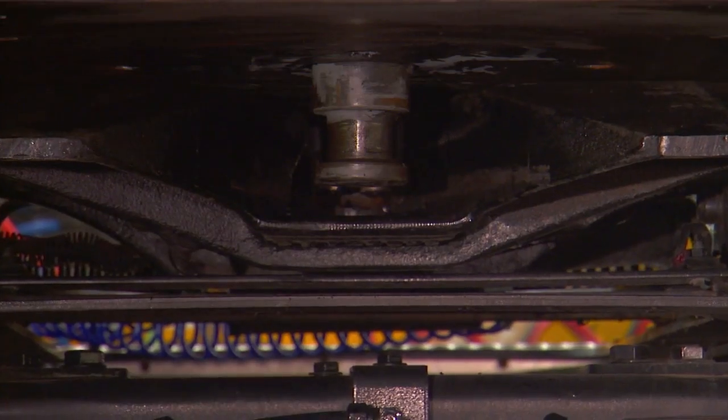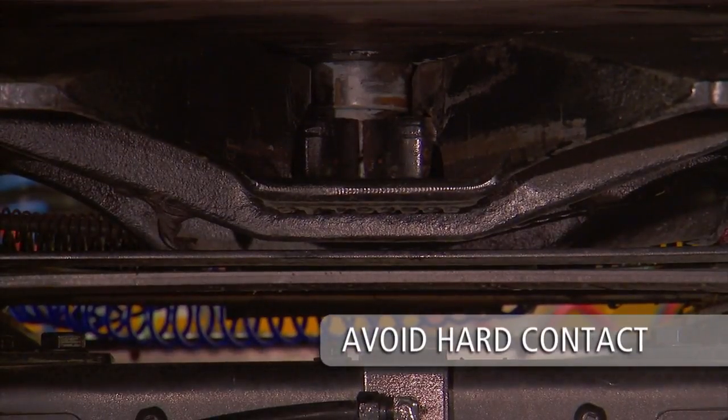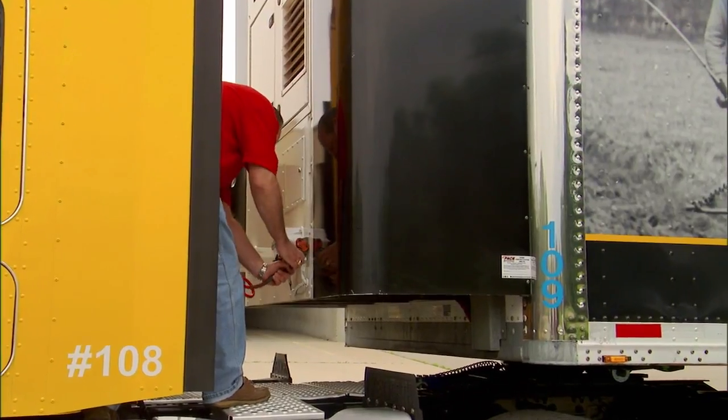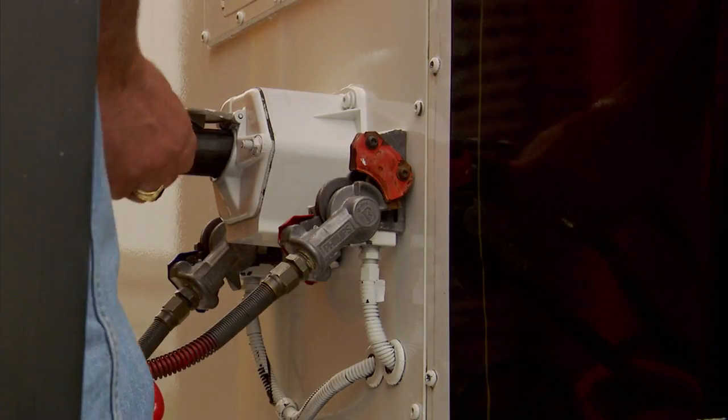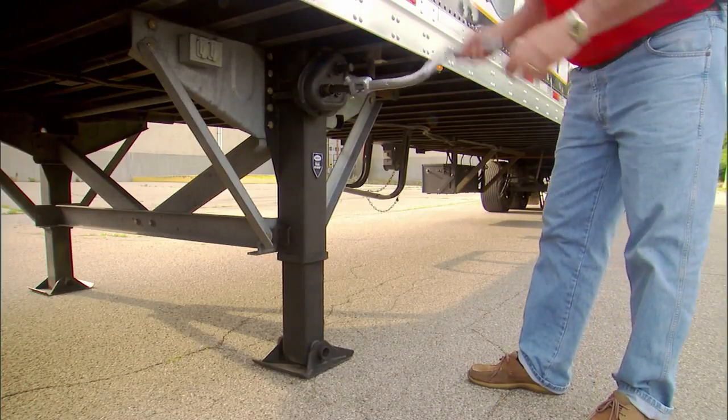You will hear the sound of the lockjaw shutting around the kingpin. Avoid hard contact with the kingpin. Connect air and electrical lines and raise the landing gear legs until the pads just come off the ground.